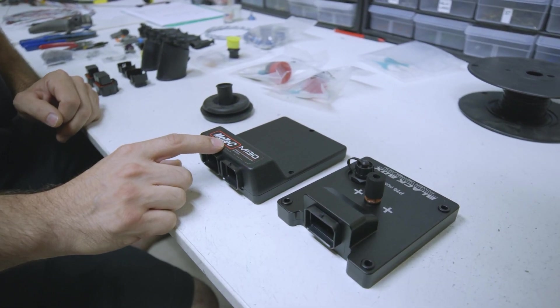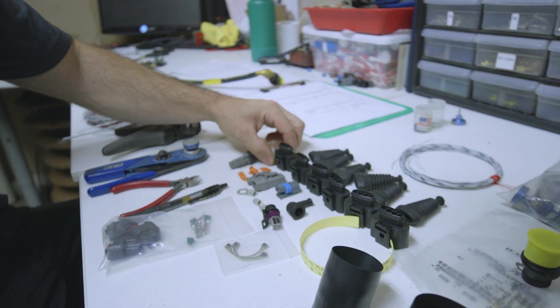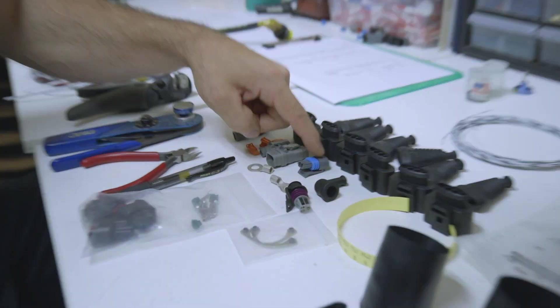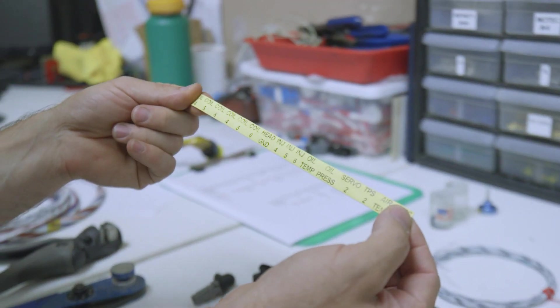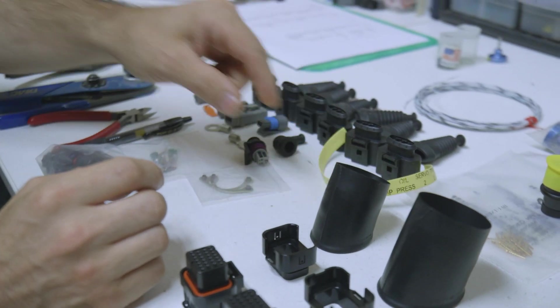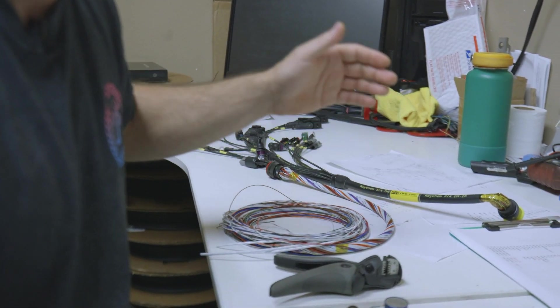These two components need to get wired into the car with all the sensors, coils, the injectors, the temperature sensors, the pressure sensors — all that needs to work together. These are the coil pack connectors with little rubber boots, various sensors, air temp, different pressures, as well as these yellow heat-shrinkable tube tags that have printing on them.